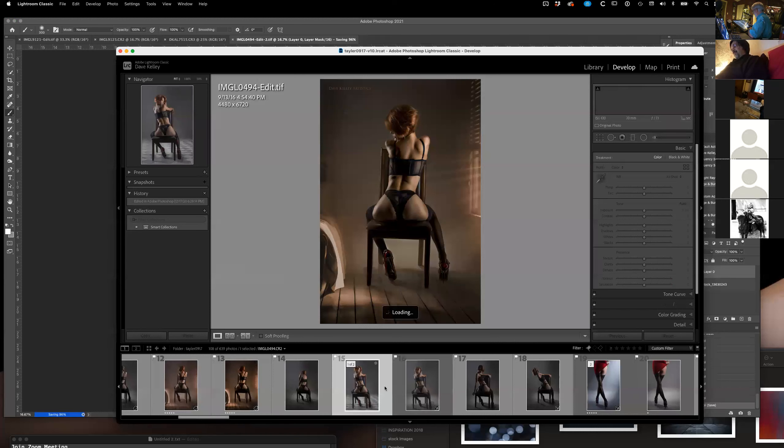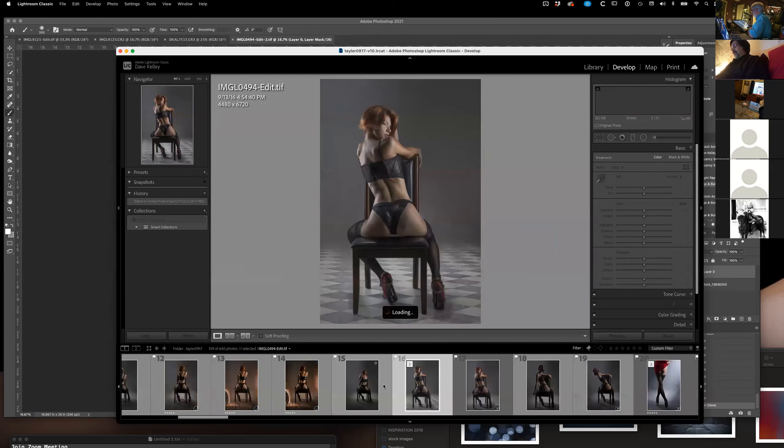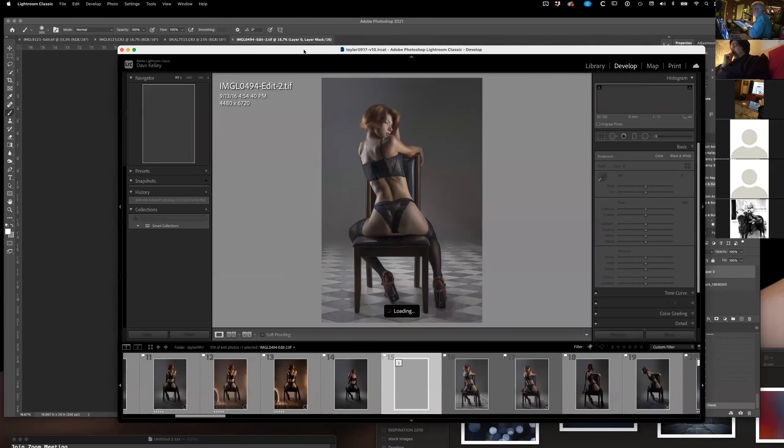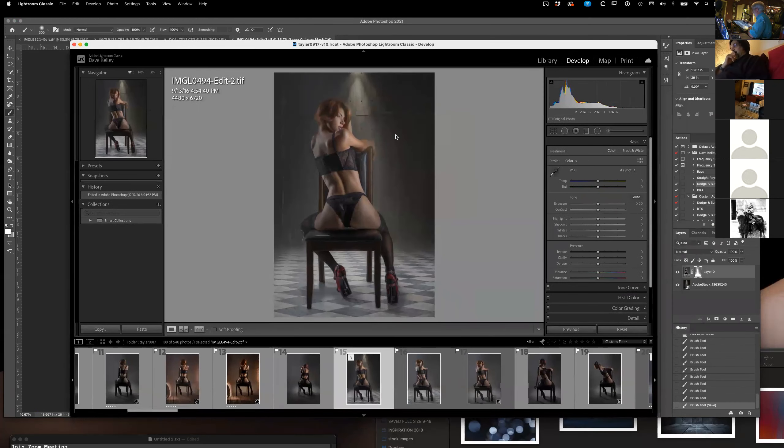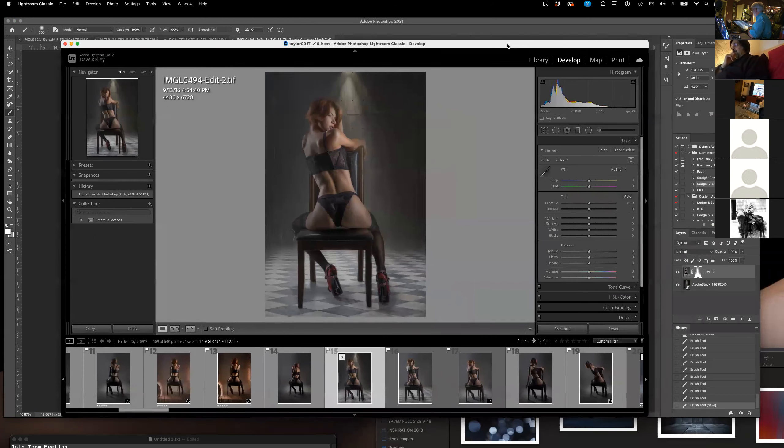There's the one I just finished — basically this one. The background's in it now. From here, I will turn around and play with the highlights and things yet again.